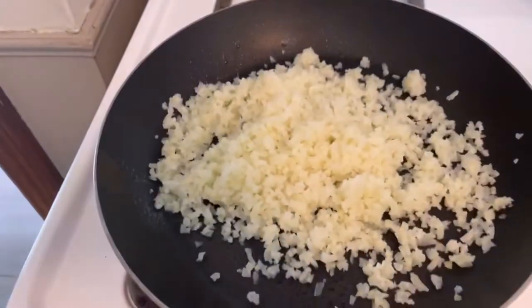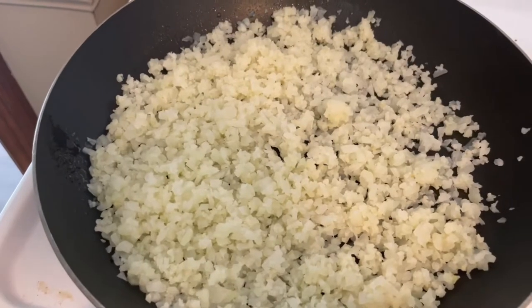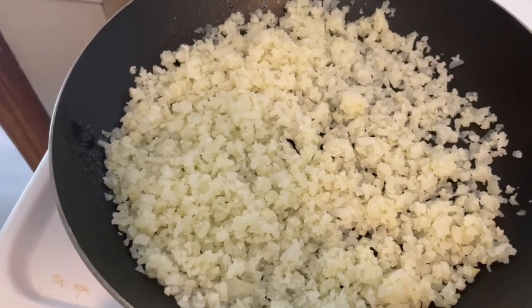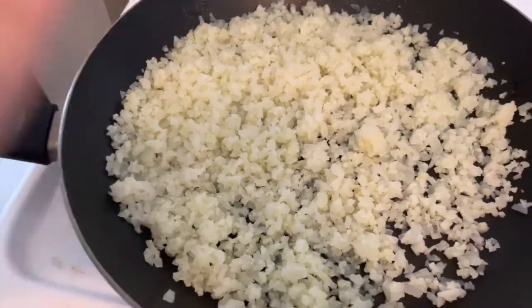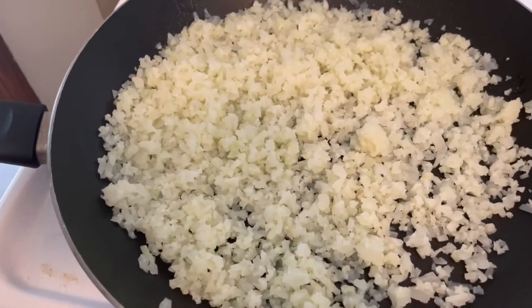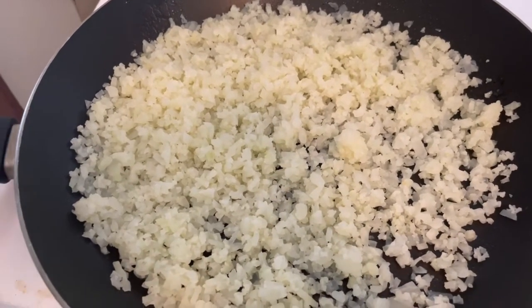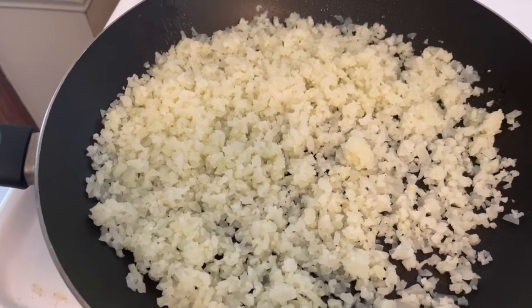You're going to spread this out a little bit. What this does is make some of the moisture in the cauliflower rice evaporate. The bigger the pan the better — more surface area to get the cauliflower evaporated. Now to this you're going to add some salt and pepper.